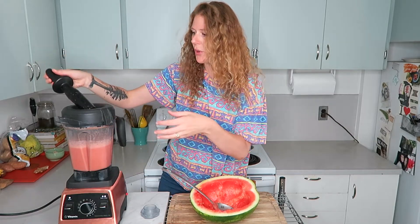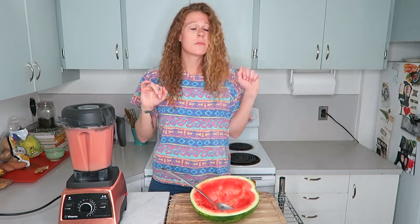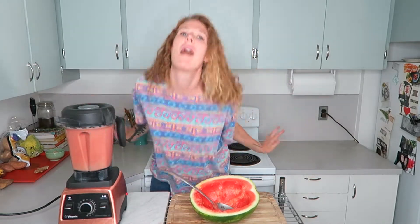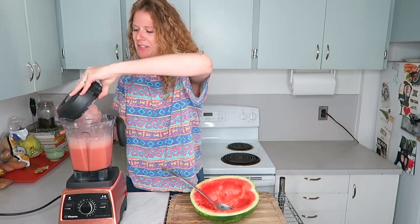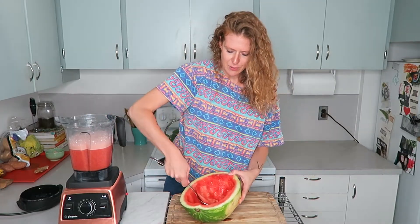Now I'll put the lid back on and blend it up nice and smooth. About 30 seconds — enough time for a little mini dance break if you want one. Then we're just going to scoop the rest of the watermelon out and add it to the blender.